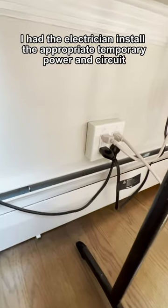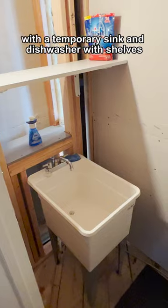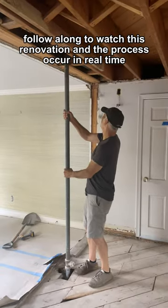I had the electrician install the appropriate temporary power and circuit, and then set up the future potter room with a temporary sink and dishwasher with shelves. Follow along to watch this renovation and the process occur in real time.